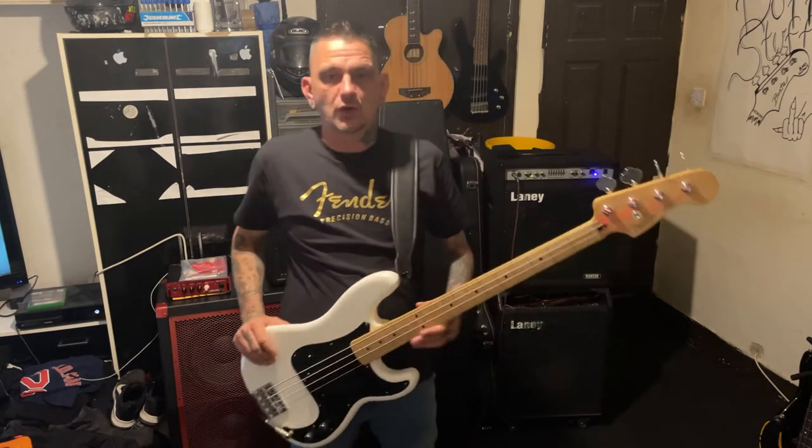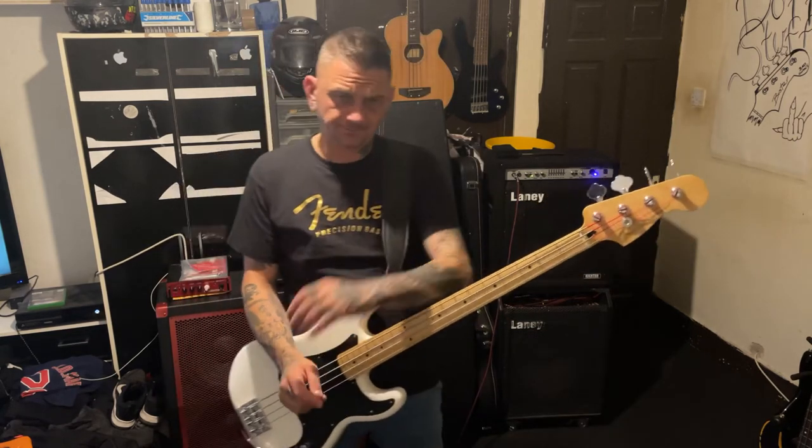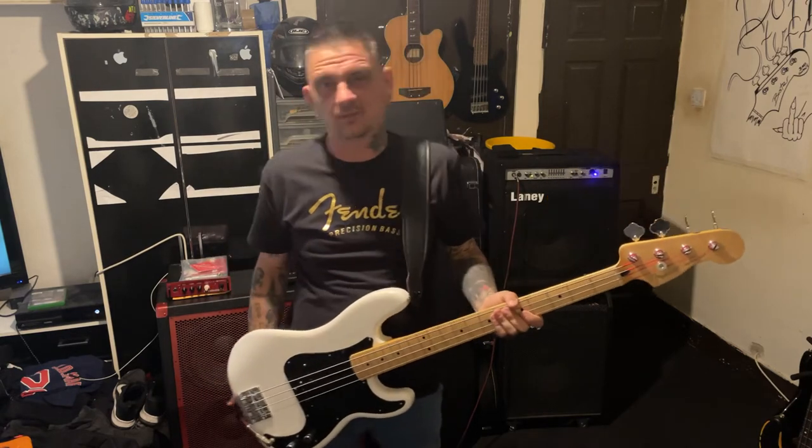Eventually I got this for £400, but by my math, factoring in the guitars I sold to buy it, I actually only spent about a hundred quid of new money. You can do it — when you buy guitars, do them up, sell them for a small profit or a big profit depending on the type of guitar, and you can get yourself a Fender P.